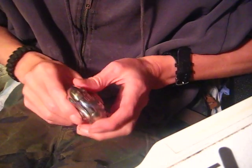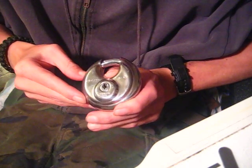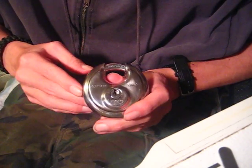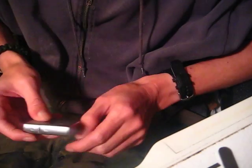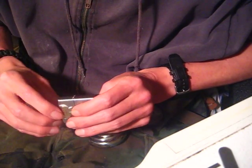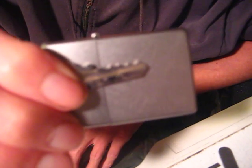Hey guys, today I found this Master Lock number 40. I've picked this lock open before on camera, but I found it and I'm going to show somebody a little trick with these. Depending on what Master Lock number 40 you get, it depends on the key bitting. Mine kind of stair-steps. I had to go through a couple of Master number 40s looking for this key bitting style where it stair-steps.